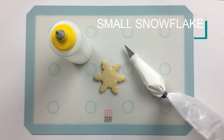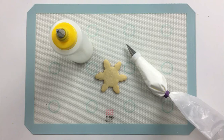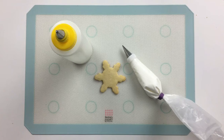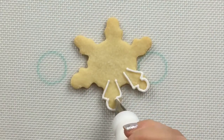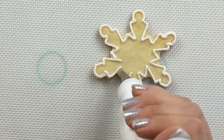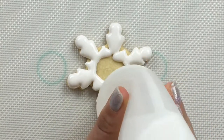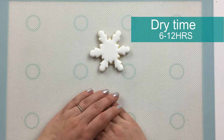For my smaller snowflake, I'm going to start by flooding the entire base in white. For my piping consistency icing, I'll be using a number one Ateco tip, and for my 15 second consistency flooding icing, I'll be using a number three Wilton tip. Now I'll let this snowflake dry for 6 to 12 hours before I add some purple piping and some other detail.